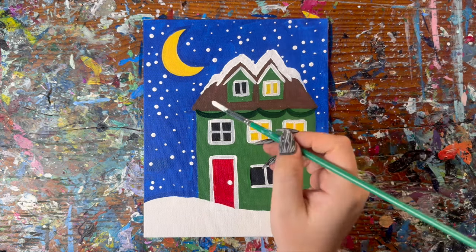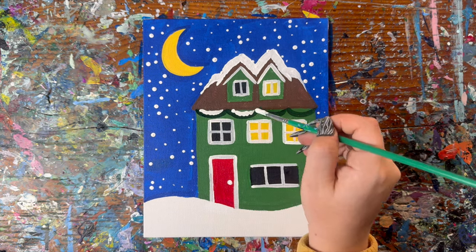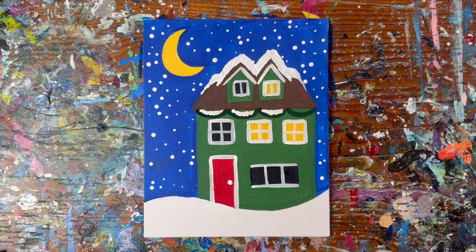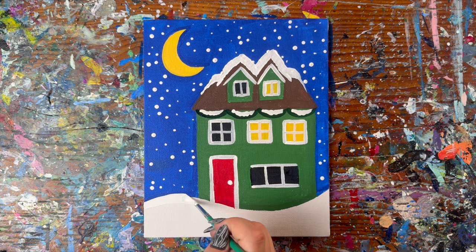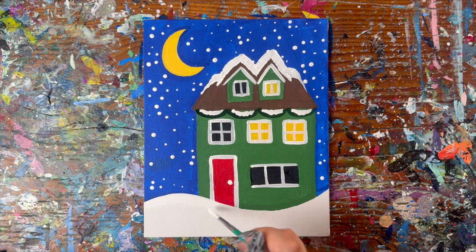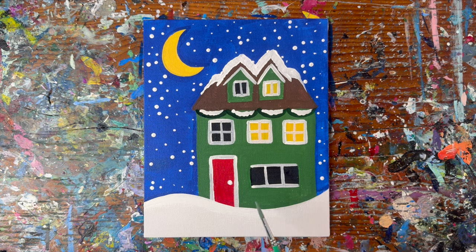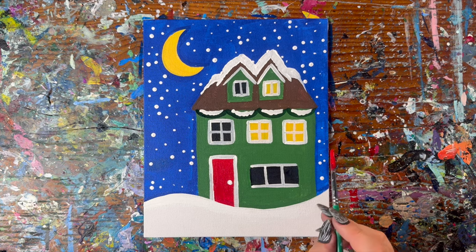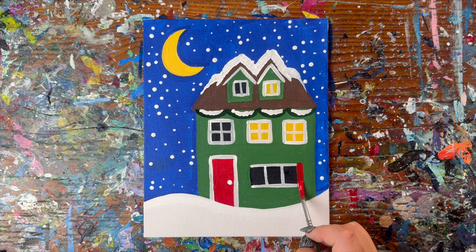Almost like a little mountain range happening there. Then I'm going to add some snow along the top edge of the garlands. If you need to go over that top edge of the snow at the bottom to make it nice and crisp, now would be a good time to do that. This window here has some red shutters, so with your small brush and red paint, draw two red lines on the edges.